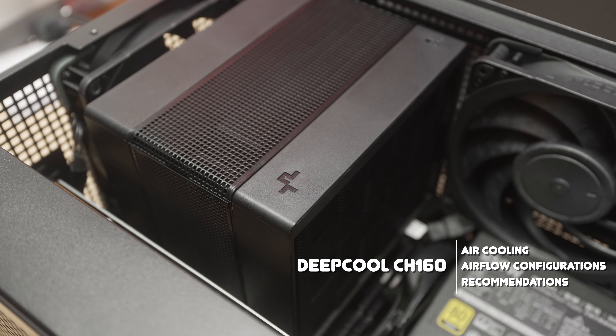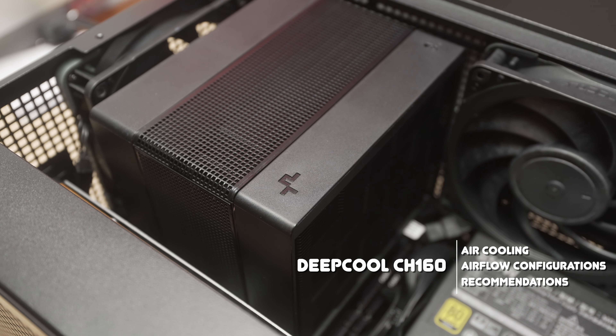A unique feature of the CH-160 is the front fan, and that creates another variable in case airflow that builders have to consider. Welcome to Machines & More. Thanks for checking in, and big thanks if you saw the CH-160 review. Let's do a quick follow-up and talk about airflow in this case as it pertains to air cooling.